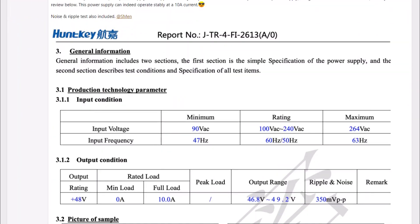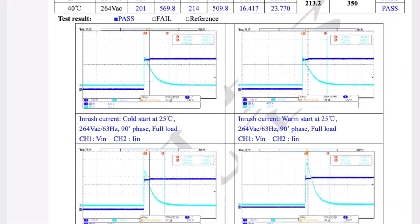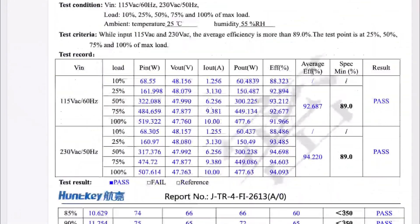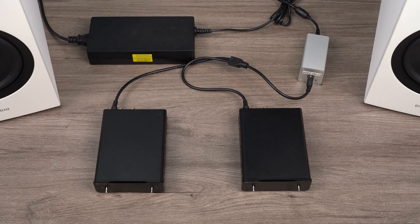For more information about this 48V 10A power supply, we have previously shared details on the Audio Science Review forum. You can find the link below this video for further reading.